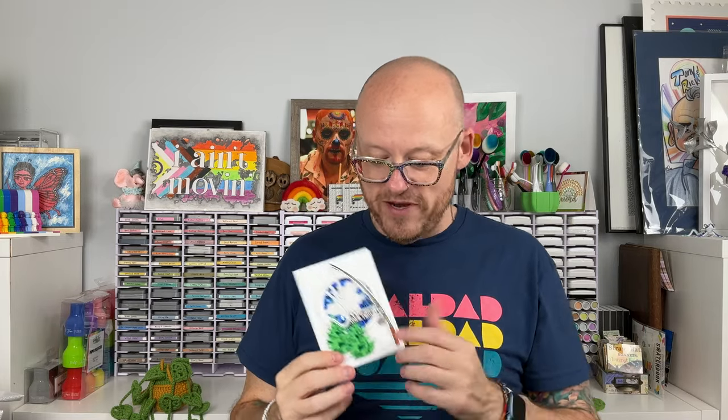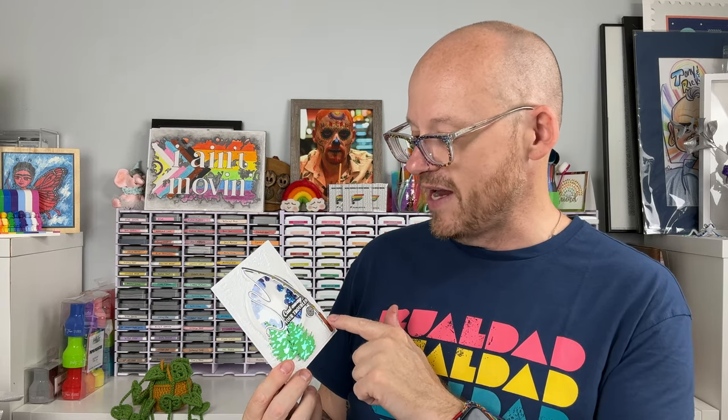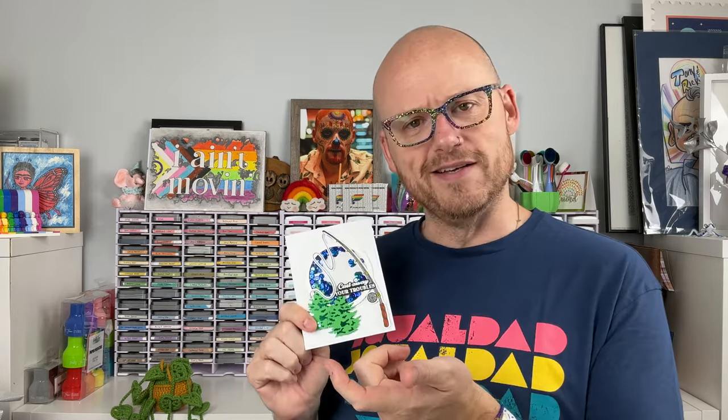We're going to be using the Lovely Layers Pine Trees along with the Castaway stamp set. I made a shaker card using some blue sequins to make it look like water. Make sure that you like this video, subscribe to Honeybee Stamps' channel, and click that bell so you know when a new video is coming out.